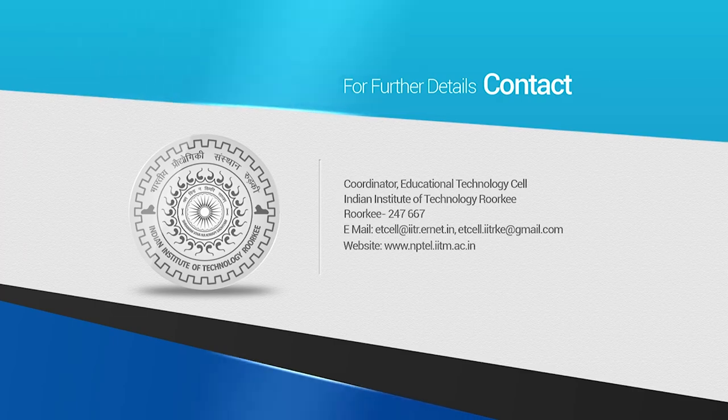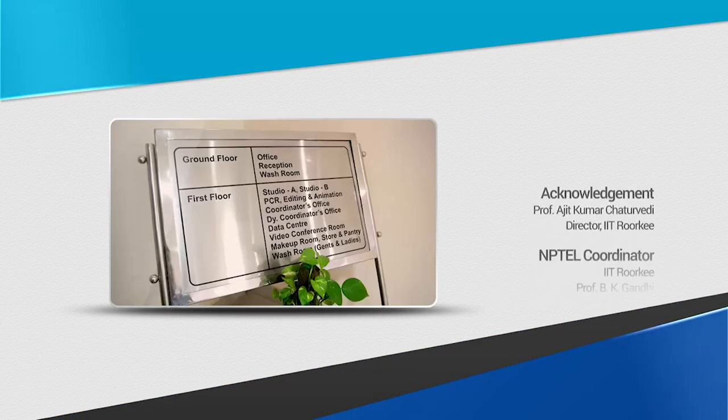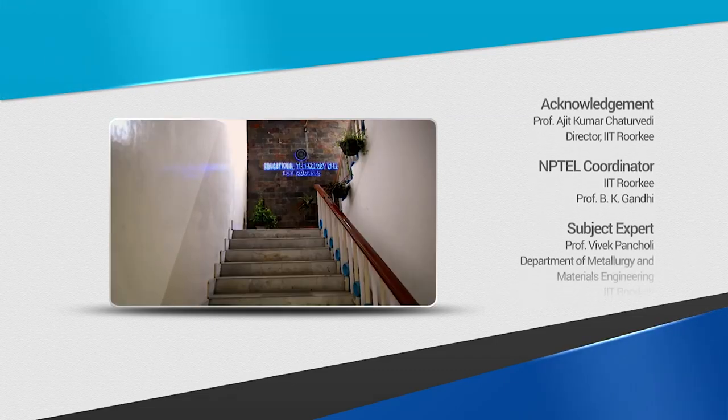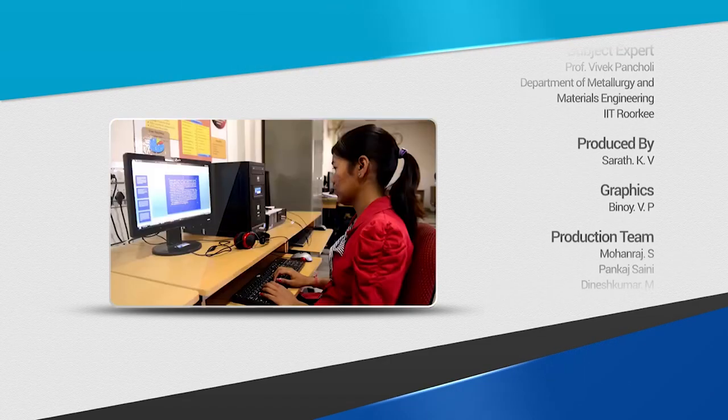With this I am completing the discussion of the different SPD processes. The last lecture in this module will be a case study on friction stir processing and its effect on superplastic deformation. Thank you for your attention. Thank you.